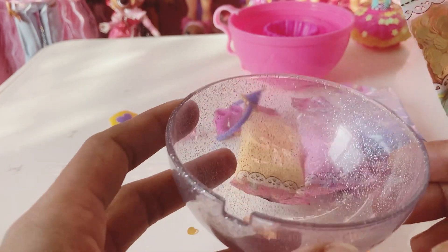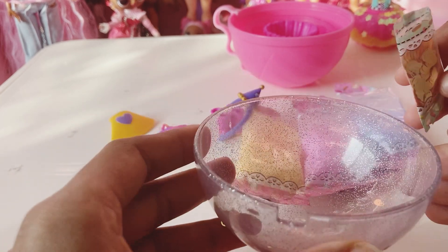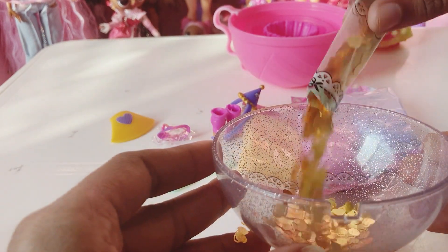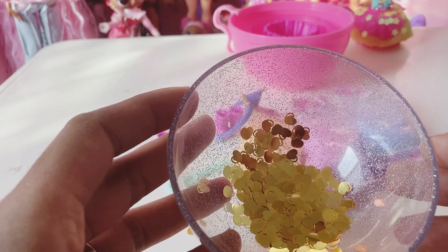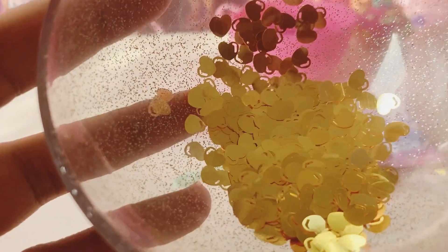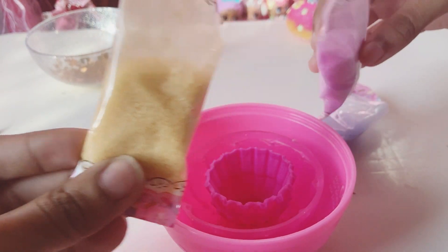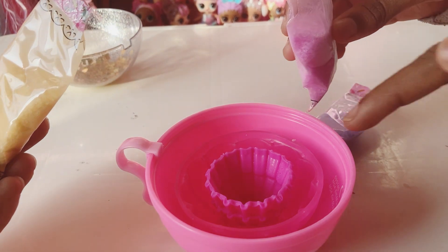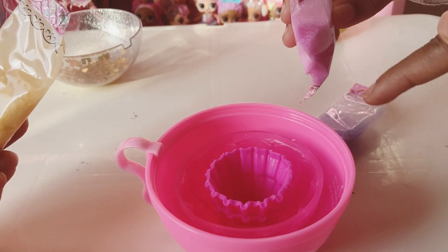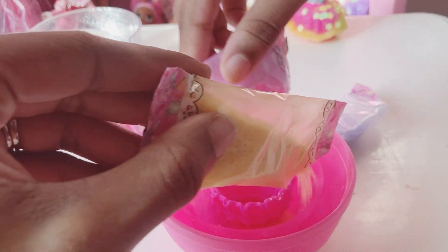When I cut open the sprinkles they flew everywhere, so we're going to add them to our sprinkles bowl. Oh, look — I like these, what are they? Like little shiny heart pieces! I have what looks like orange, and the other has the purple. We're going to pour it along the outer part so we can get our dress made.